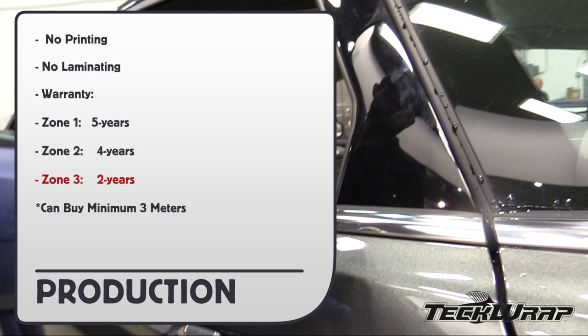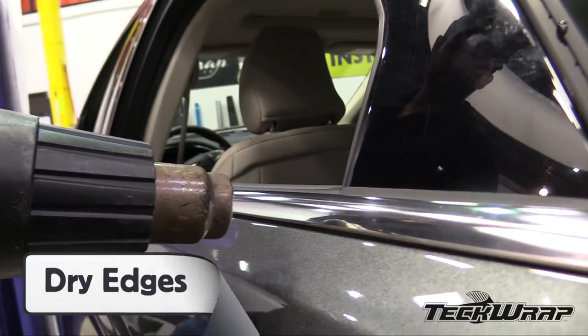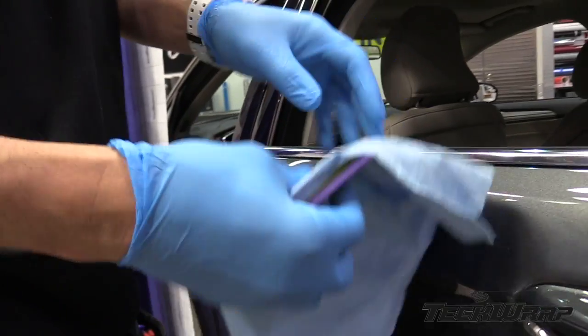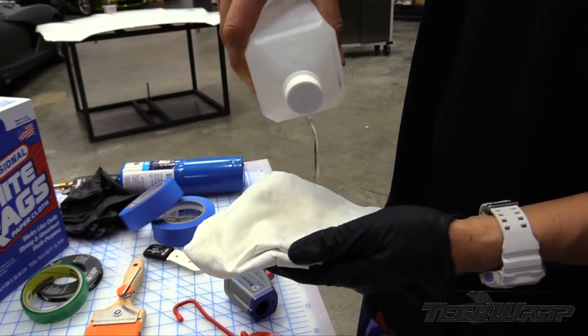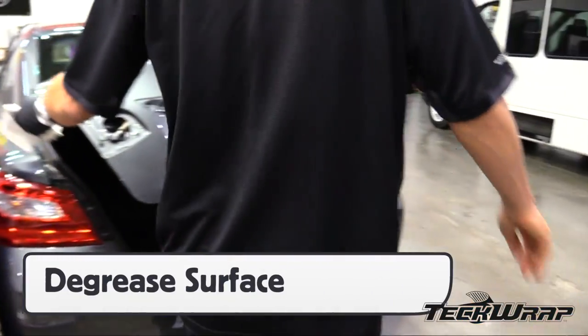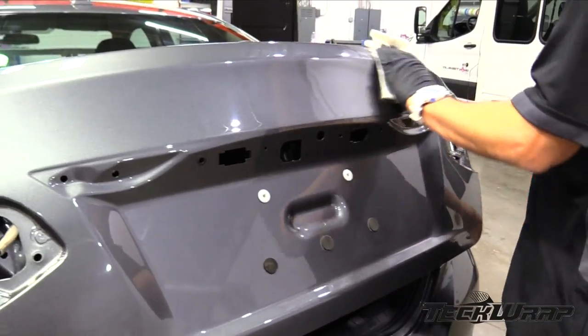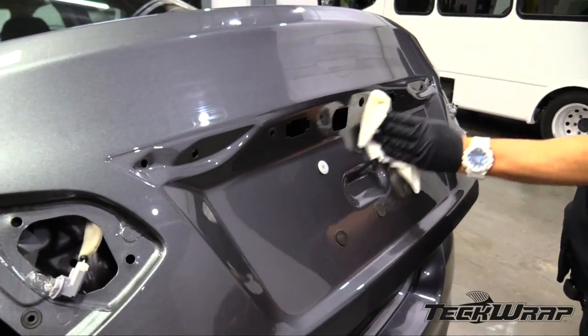You can buy a minimum of 3 meters instead of the 20-meter whole roll. During preparation, always dry all edges around molding and on raised objects like door handles. Once dry, clean all edges using a squeegee and a paper towel. Be sure to open all doors and trunks when degreasing, and focus on the outside edges first, then the main surface area and any recessed areas. Overlap wipes to get full coverage during cleaning.